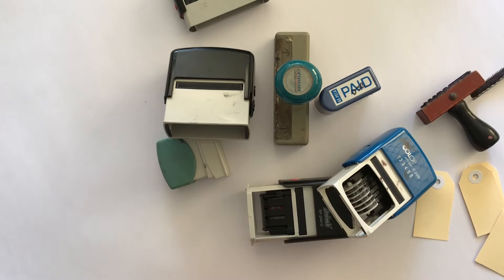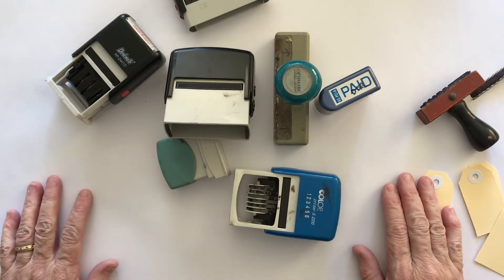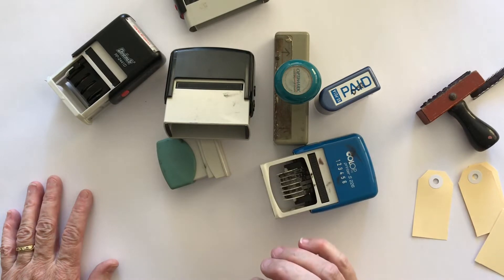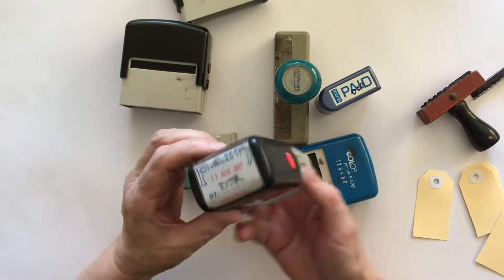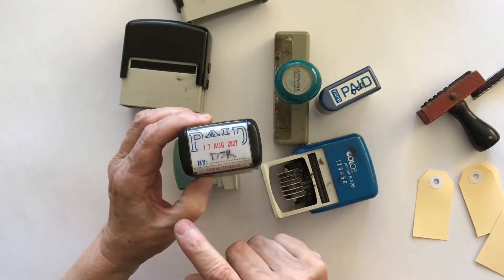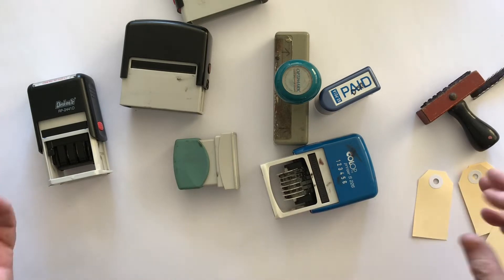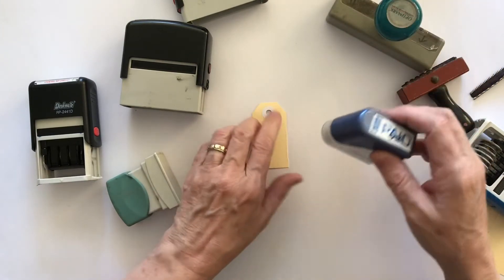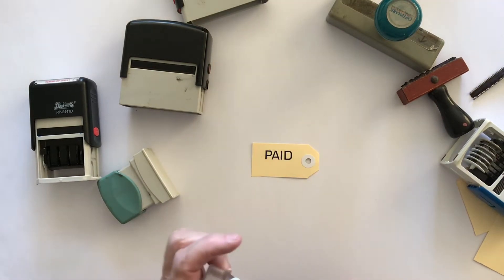Part two of the tea break video today is to show you that you can achieve a similar thing just by collecting up all the business stamps you can find. Now most of these came out of my house, but if you don't have business stamps in your house, just ask your family and friends if they've got any old ones. A lot of things will be out of date - particularly date stamps usually have an end date.